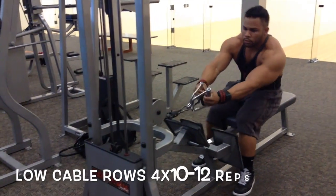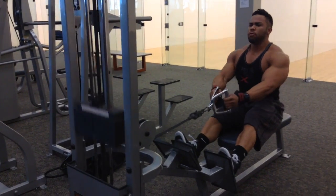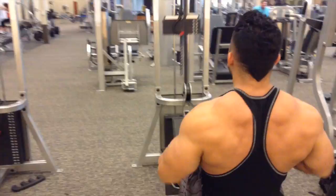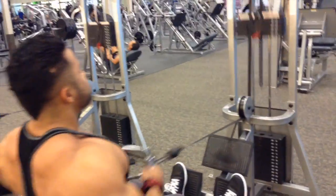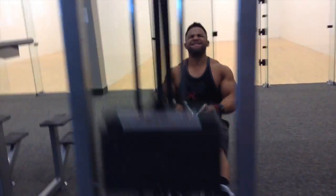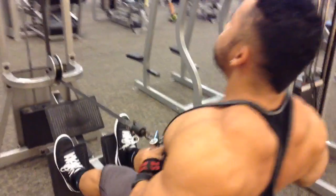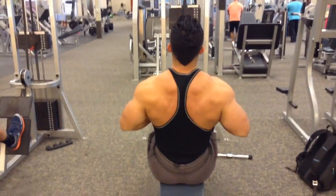Our first exercise here is the low cable row. We're using two single-hand grips for the cables. What I like about this is it allows the handles to open up once we get close to our belly and chest area, which allows for a much better contraction in the mid back at the end of the movement. Four sets of ten to twelve — get a really good stretch at the bottom and really contract at the top. You'll really feel it in your back with those handles.